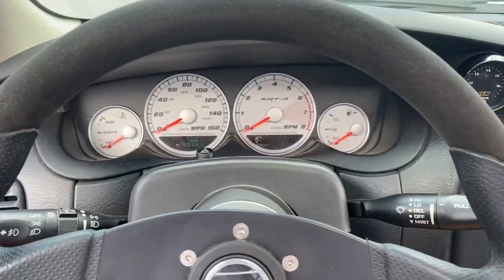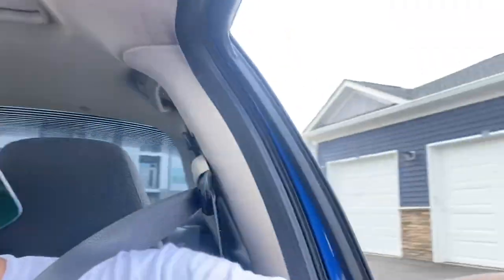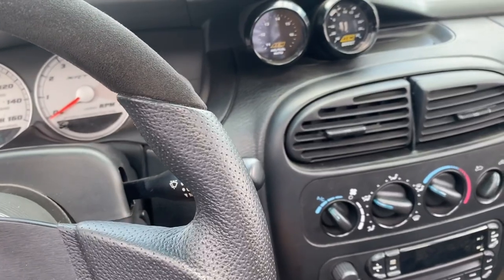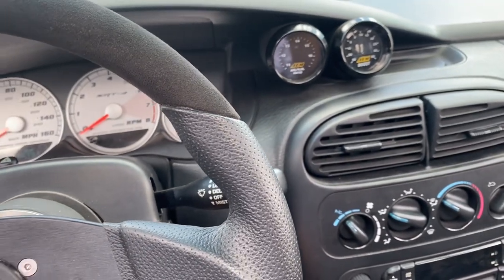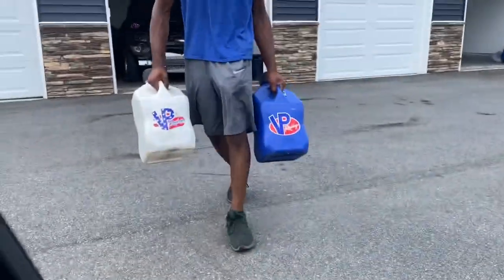I know y'all can hear that — that's that car telling you don't play no games. So I just drove the car maybe about three or four miles. This feels crazy. This car gives that crazy race car look, the race car sound, but it drives like the tightest, smoothest SRT4 ever. This is definitely some motivation for me. I haven't done any pulls yet because 12 is outside today, but we're about to get us some E.